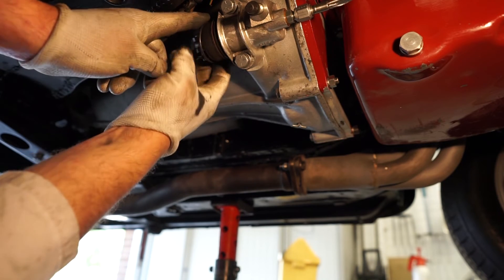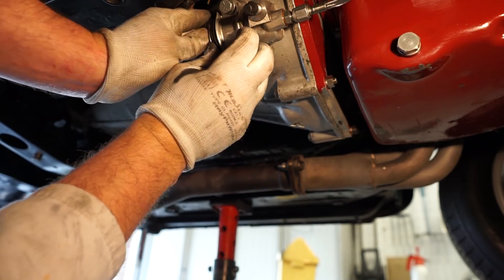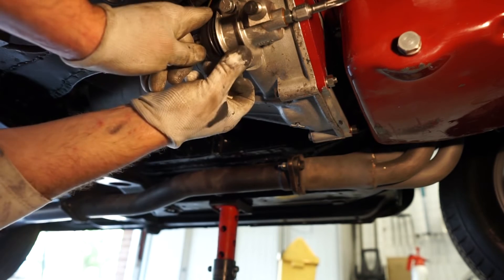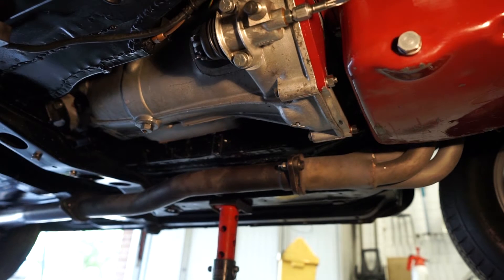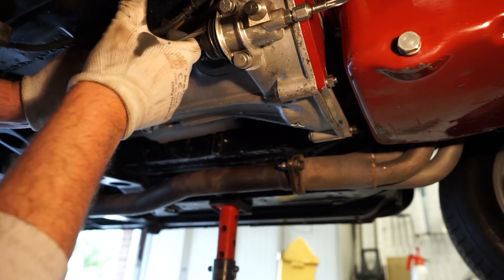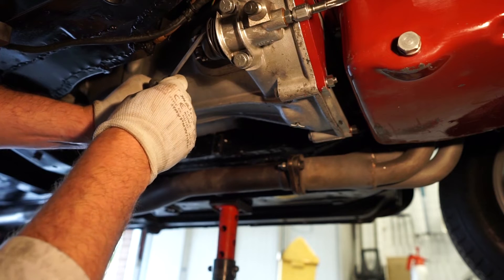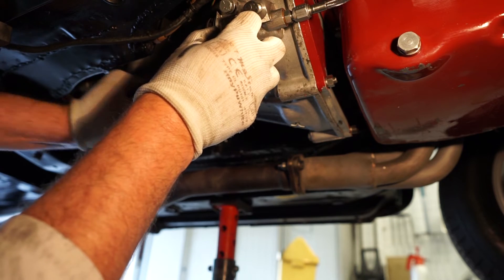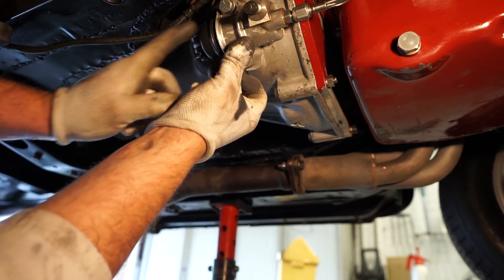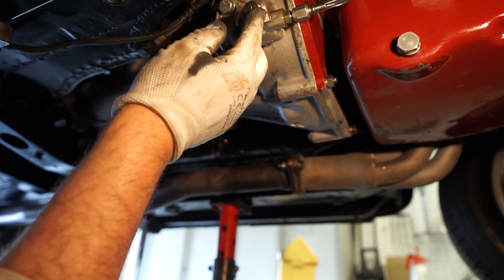I'm going to turn this around and try to get this metal clip back on — it's a little bit difficult under the car, easier on the bench. There we go, I think that's got it back on safely now. Let's carry on with the bleed.